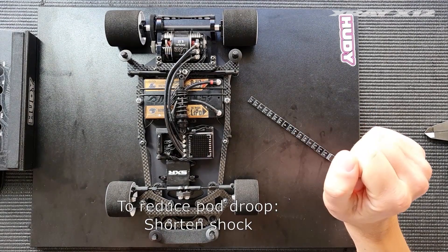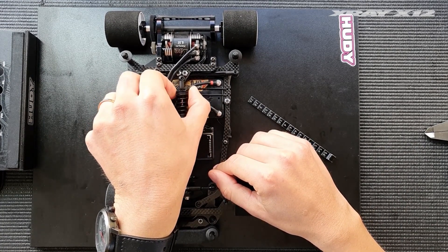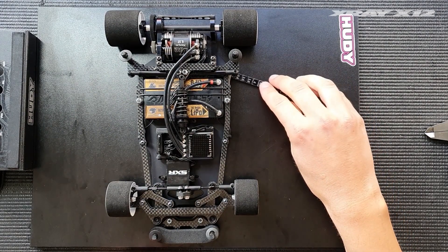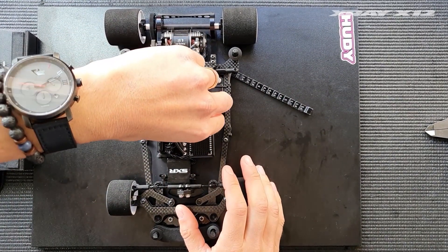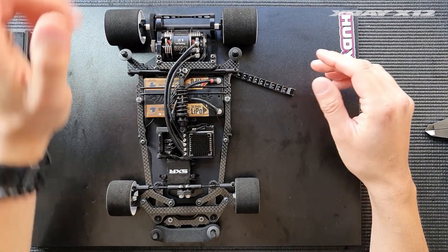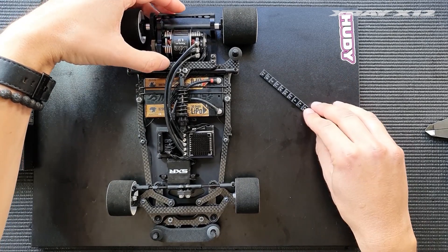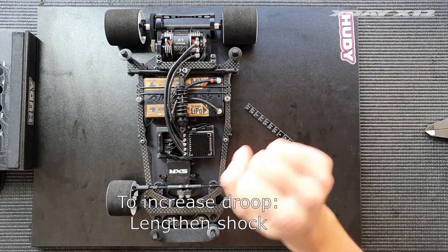If we want to reduce the pod droop, we need to shorten the shock. You can do this easily by just turning the spring collar here to shorten the shock — thread it into the ball cup. You can then see that the ride height has become lower, it's only 3.2 millimeters now. So this means that we need to add preload on the center spring to raise the car back up to 3.6. When we try to extend the center shock, we now have a lot less droop — it only reaches 4 millimeters, meaning we have only 0.4 millimeters of droop in the pod.